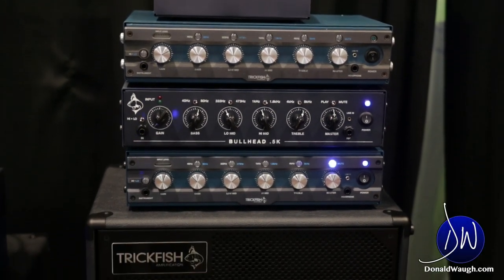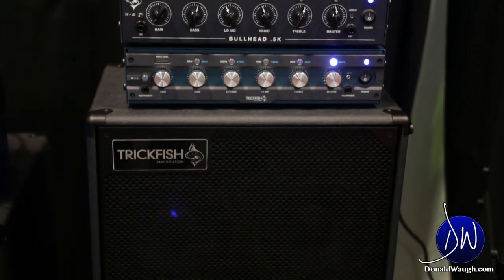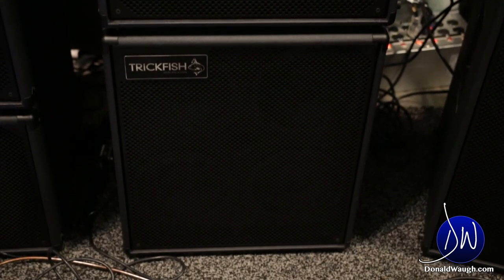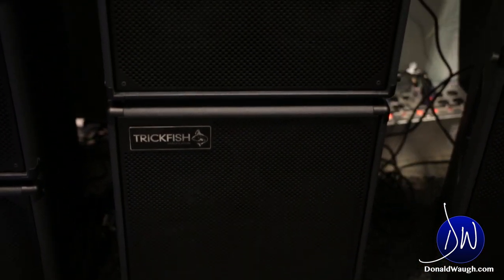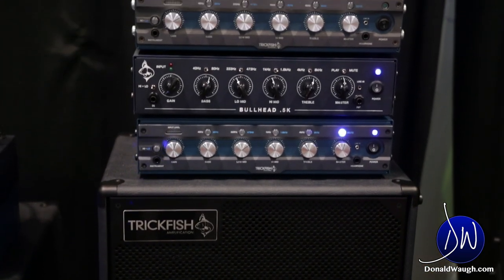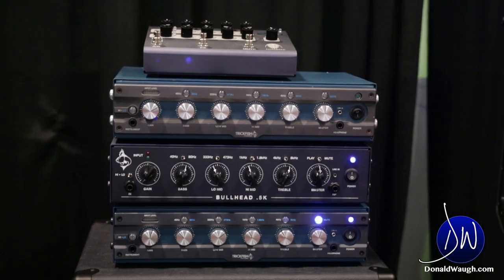Both of our amplifiers are based on the Mike Pope preamp design — he's our preamp designer, him and his partner David Yates. Many people know Mike Pope through his preamp designs with Federa and his own standalone preamps on the market. So we've got a very clean, very focused front end that allows whatever you're putting into the amp to come through true.